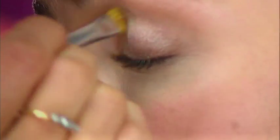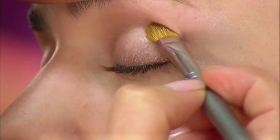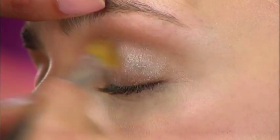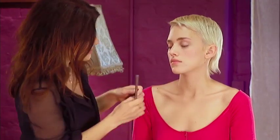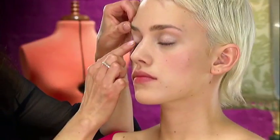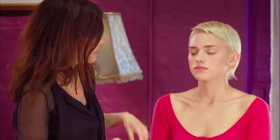Just go right across the lid up to the socket line, just before the brow bone, and take it slightly up towards the brow bone. This is something you don't even need a brush to do — you can do it easily with your fingers. I'm just finishing off blending it in with my fingers. What's great about these products is they're very easy to use and once they're on they really do last all day.